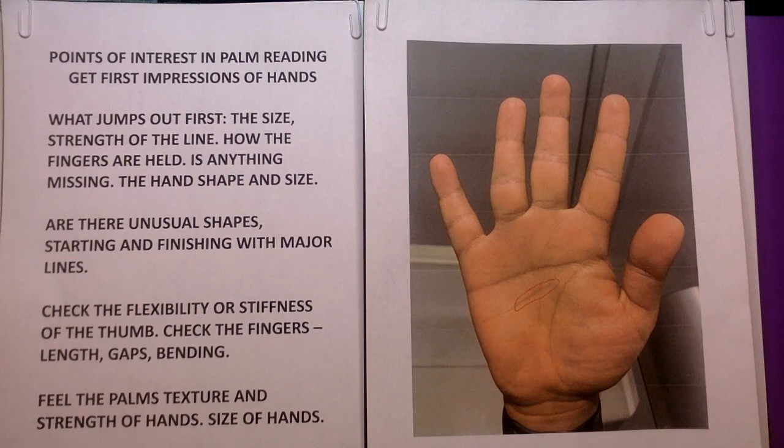Hello, everyone. Welcome to Alpha Wisdom. I'm Mr. Cassandria. This week we're covering points of interest in reading a palm.